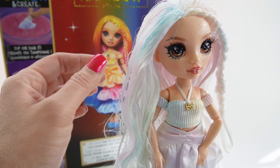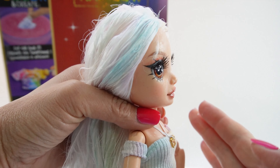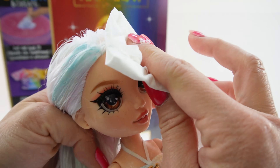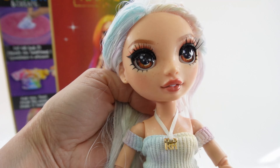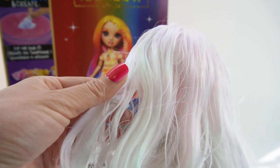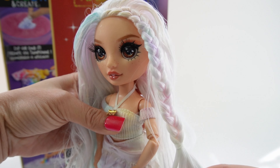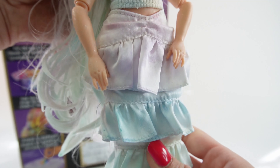Hi everyone, welcome to Evie's Toy House and today we have a brand new Rainbow High doll called Watercolor and Create. Our doll is white from head to toe and we're going to give her some colors. This is going to be a lot of fun because after you're done you can actually rinse and repeat, so you can make a custom doll over and over again. On the back of the box you can see what she can look like and there are two other dolls to collect in this series.